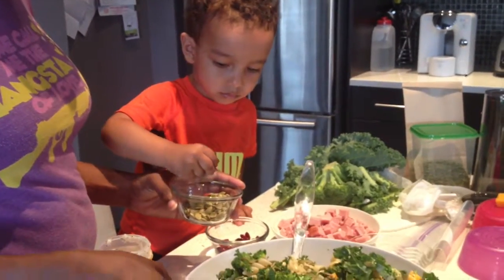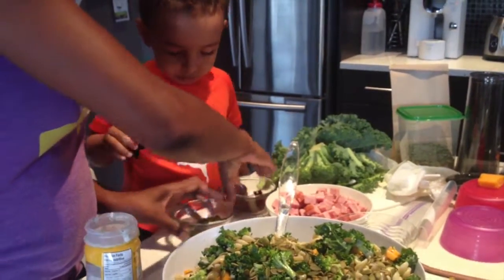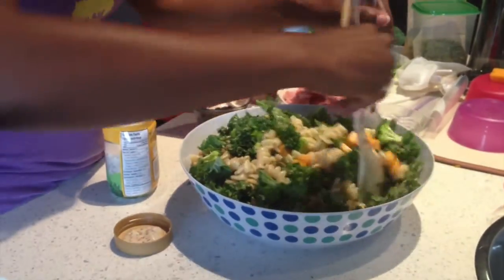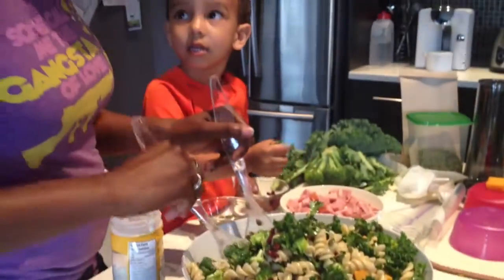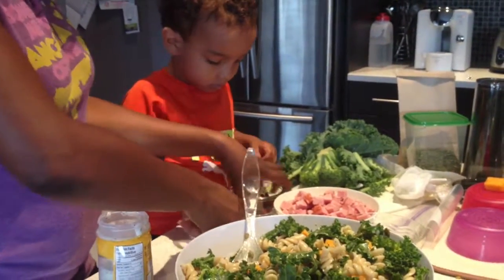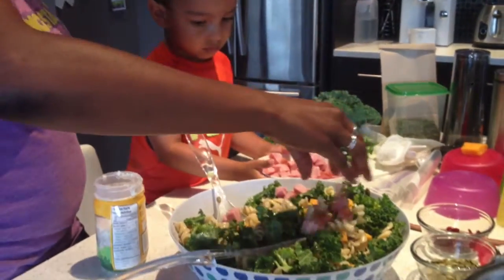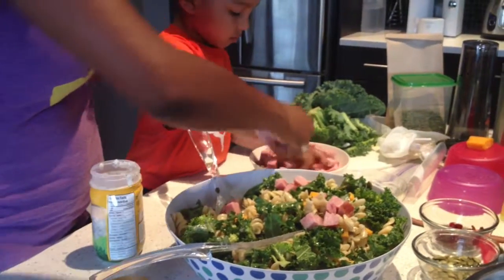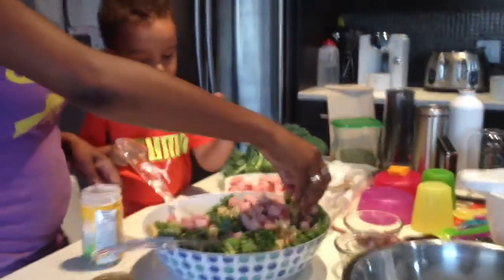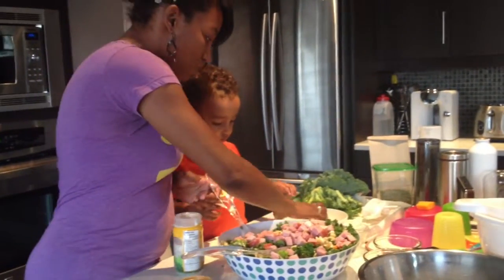Throw them in there, get them in there, sprinkle them around. Nice job. And last but not least, let's give this a little toss. We have the ham — you've got to put all of this ham in here. Are you going to help me with that? Grab some ham, put it in there. This is what gives us the protein and gives us that yummy extra smoky flavor to this salad. We've got all of our ham in here.